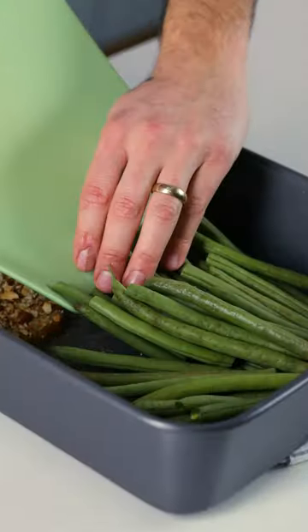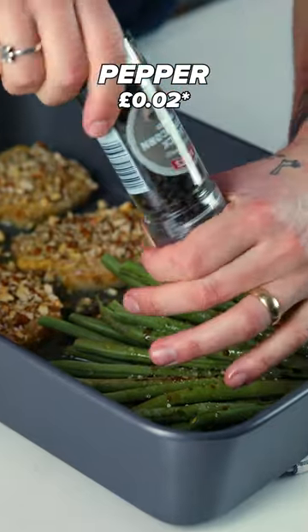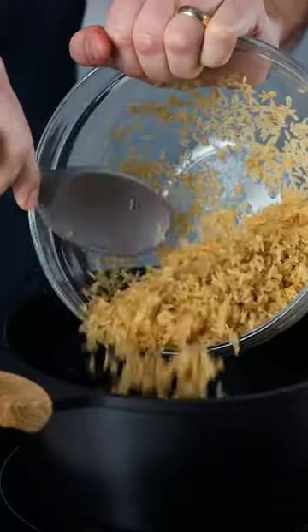Add the beans to your pan. Drizzle with oil and balsamic vinegar. Season and bake for another 10 minutes. Wash and cook your brown rice. Crumble in a stock cube and stir.